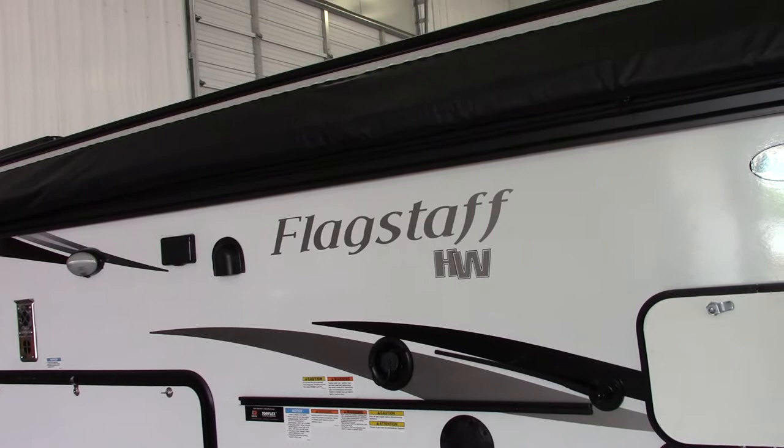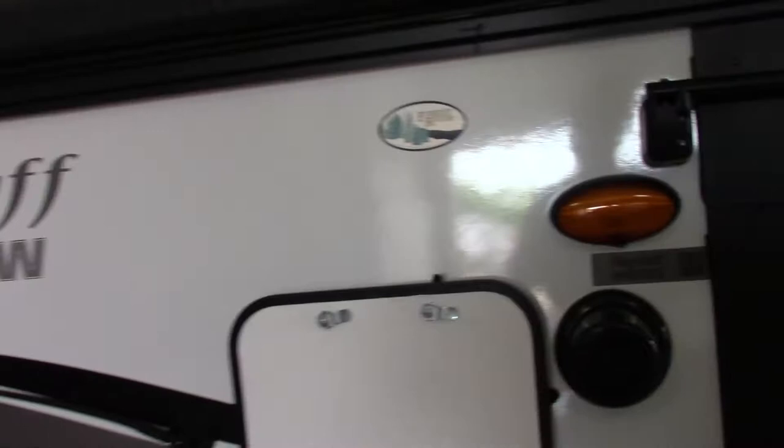This is Carl at National RV Detroit. I'm going to show you through your Flagstaff Highwall pop-up, model 27HW27KS.